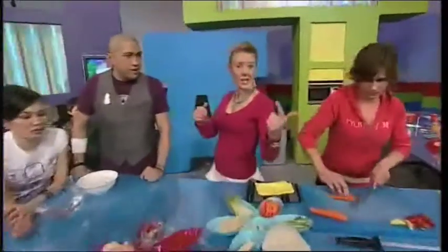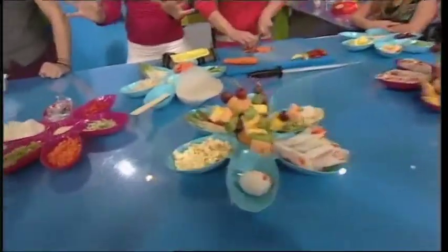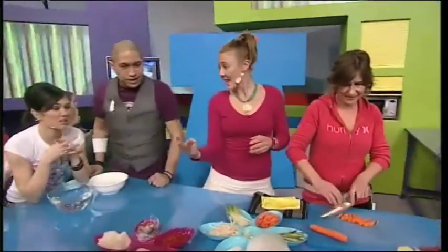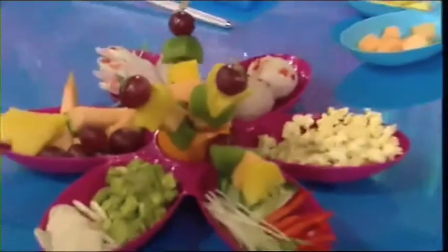Today we are going to show you how to make fresh, fun, fabulous, funky, gorgeous, healthy and very nutritious food — I'm very hungry right now. Using three ingredients. No way! What are the ingredients? We've got fruit, we've got veggies and we've got rice. Nice!